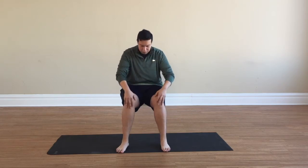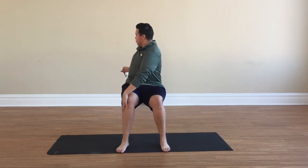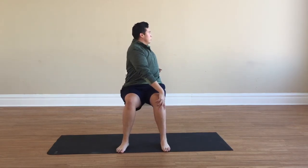Come back to center and raise your arms out to the side. Take your right hand and place it on your left knee, left hand behind you, elongating the crown of the head towards the ceiling. We'll now take our left hand to our right knee for a nice side twist.